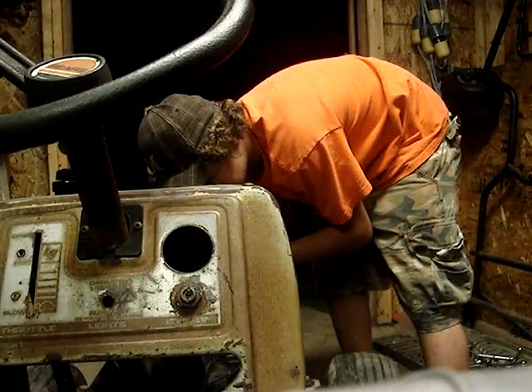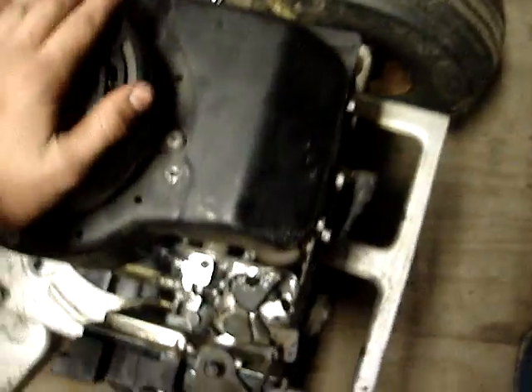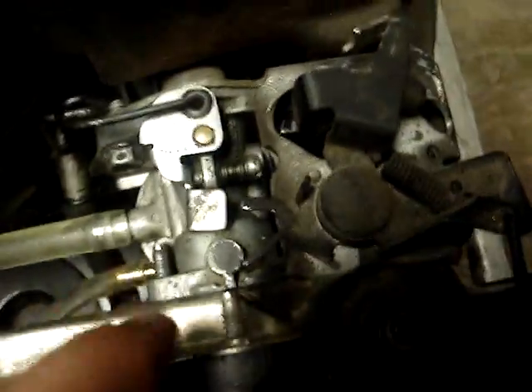Let me turn the butterfly screw a little bit. There we go — that's how an engine should run. I just turned this off. I have it set too low because it's at night. I'll try and turn it up a little bit.